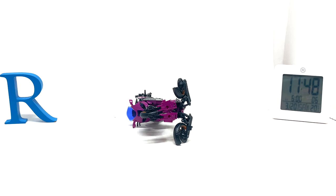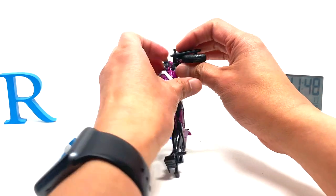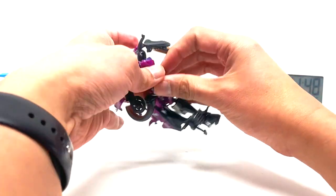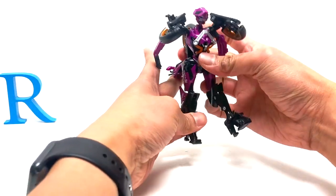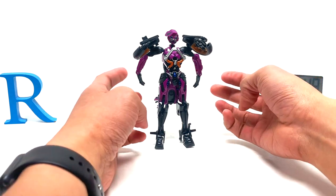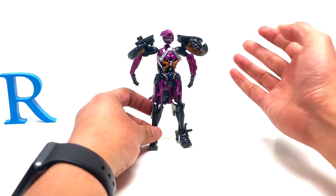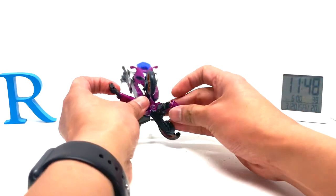Sorry about that — I ran out of battery there. We're going to transform her now. Actually, let's get her back into her robot mode. I don't know if you guys were watching this live. I'm streaming this like a week ago, but anyways, let's just transform her back into her alt mode. Should be quick.